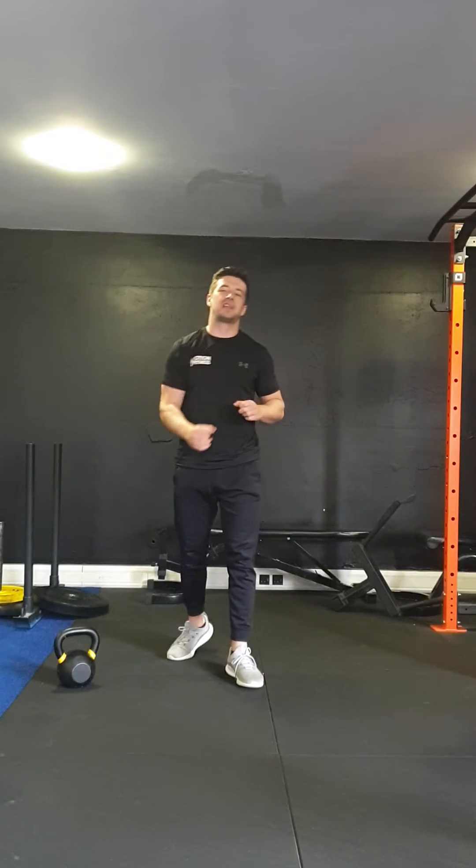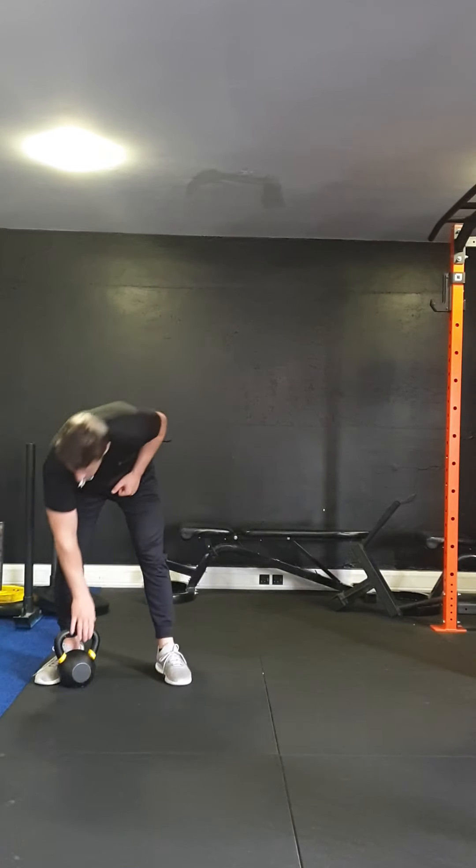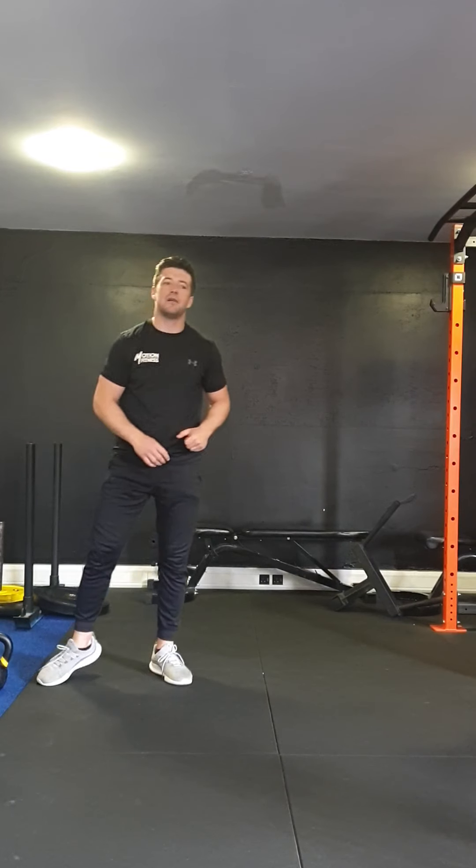What's going on guys? I'm creating a little workout for you today. We're going to start off with a little bit of mobility work, stretching and stuff, then we'll get into it.